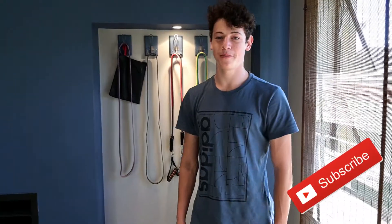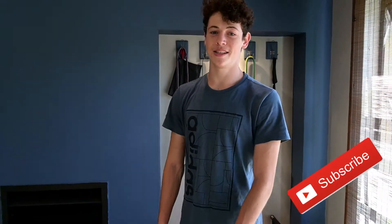What's up guys? Jordan here from Martial Mania. Today I'm going to teach you how to do a handstand press.